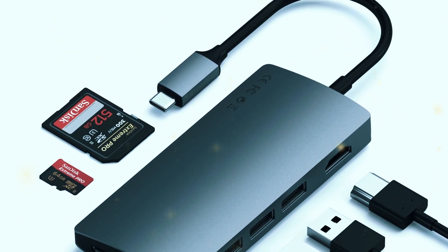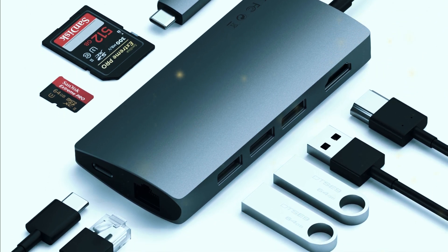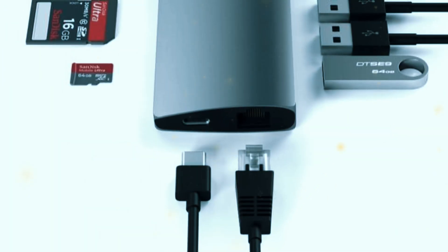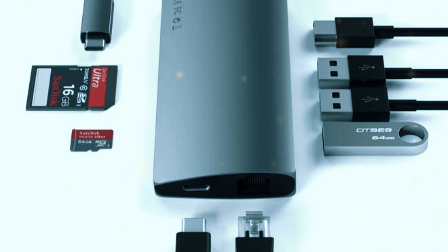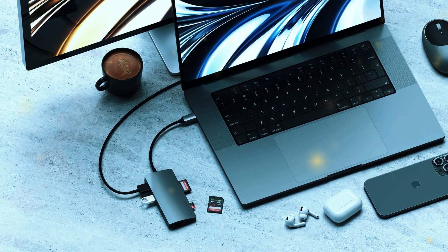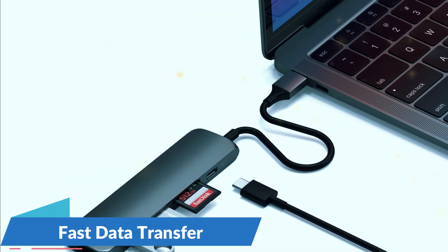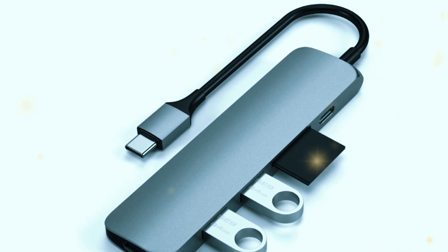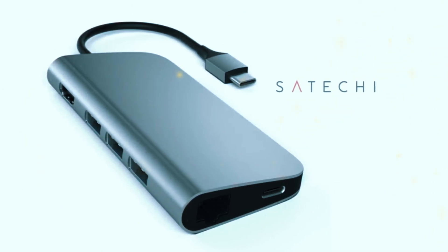One of the standout features of the Satechi Multiport Adapter V2 is its versatility. The inclusion of both SD and microSD card slots is particularly useful for those who work with photography or videography, providing easy access to your media files. The Ethernet port is a welcome addition, offering a stable wired internet connection, which is crucial for tasks that require high-speed and reliable internet access. The Satechi hub also supports pass-through charging via its USB-C port up to 60W, meaning you can keep your laptop powered up while using the hub to connect other devices. The USB-A ports support data transfer speeds up to 5Gbps, ensuring fast and efficient file transfers. With its combination of style, build quality, and functionality, the Satechi Aluminum Multiport Adapter V2 is a strong contender for anyone looking to expand their laptop's connectivity options.